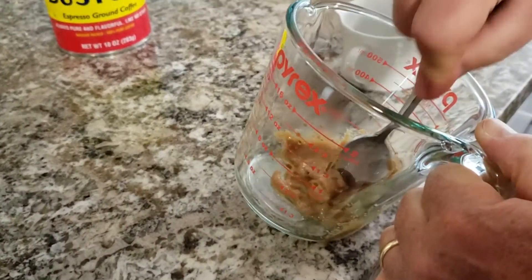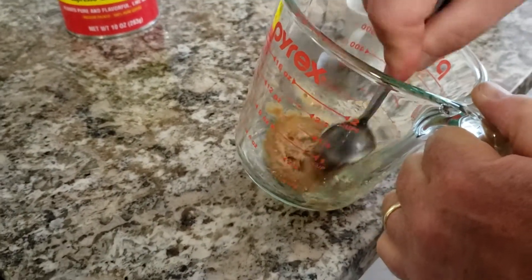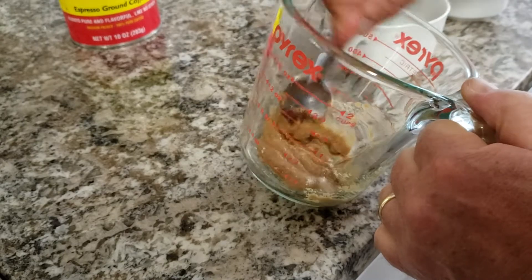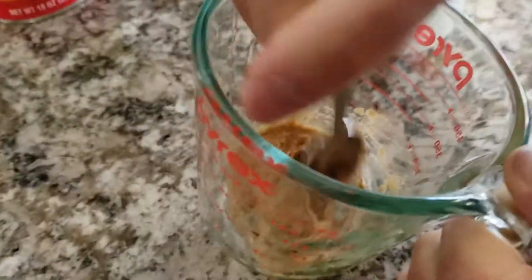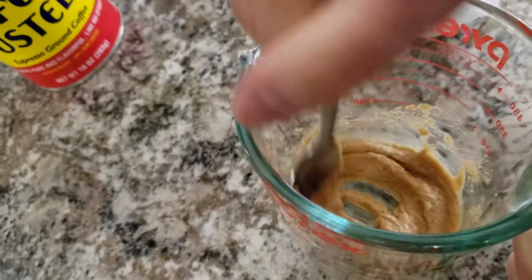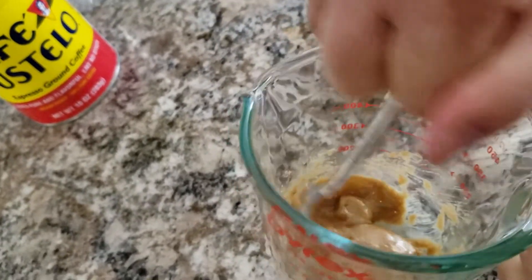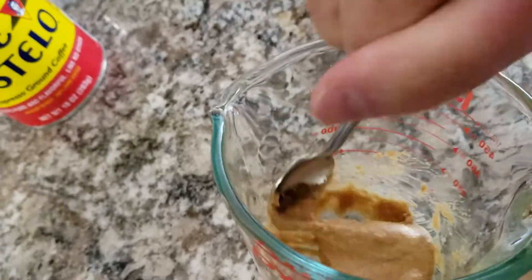If you need to put a little bit more then you always can, but you just want it to be a pasty consistency, kind of like frosting. You do this the whole time until the coffee's finished brewing.